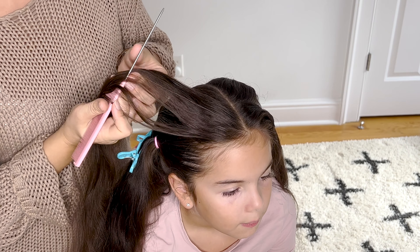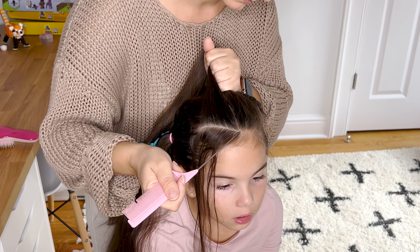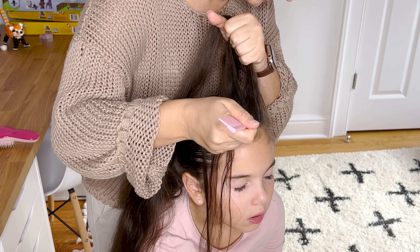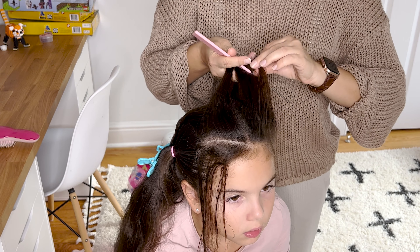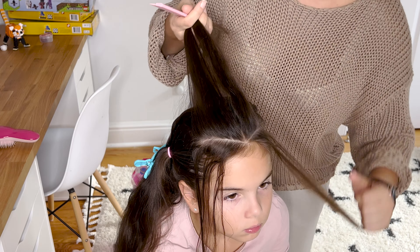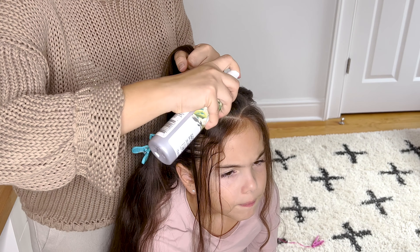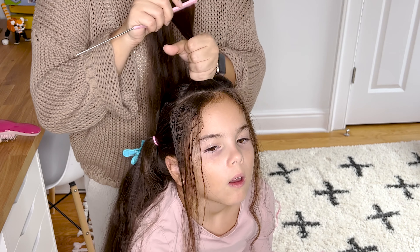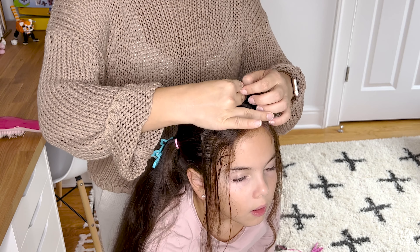With a comb I'm making another part line about an inch and a half away from the forehead, and I will take the same part line and extend it to the other side. Then tie the rest of the hair out of the way.